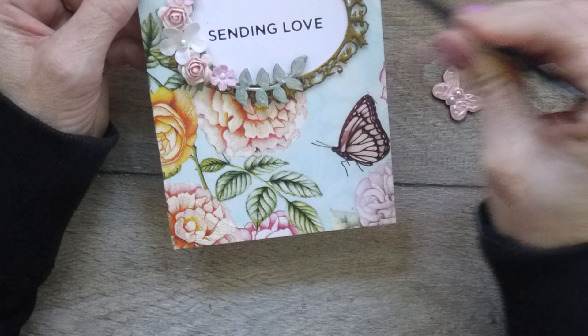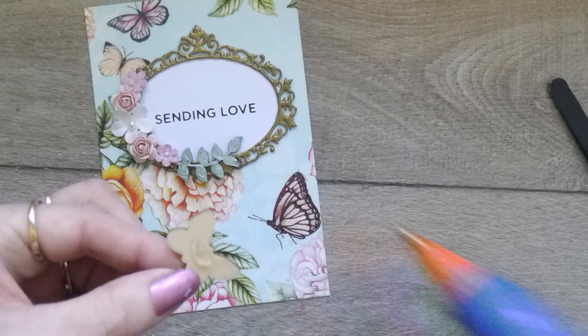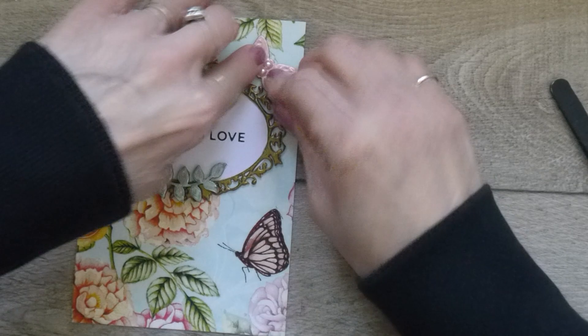I forgot my butterfly, so let's get a little butterfly on there as well — pop that there. I've made a bit of a mess, so I'll get rid of that.